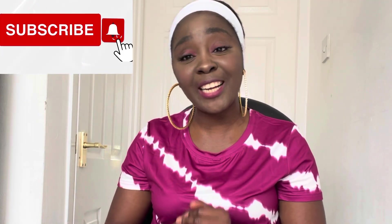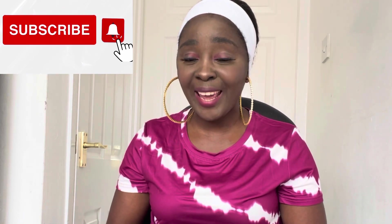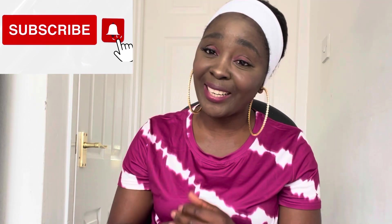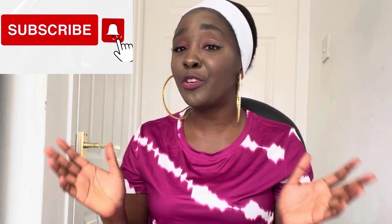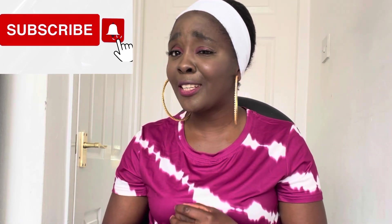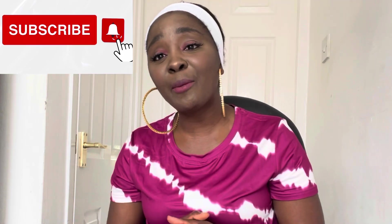Hello everyone, thank you so much for stopping by. If you are new here, welcome — my name is Kathy. Please stay subscribed because on this channel we create easy, fun sewing tutorials. Make sure you hit the subscribe button and the bell notification icon so you don't miss any new videos. If you are a returning subscriber, it's lovely to see you again.